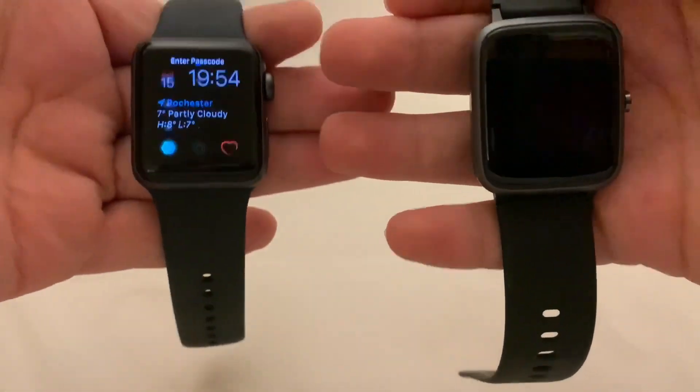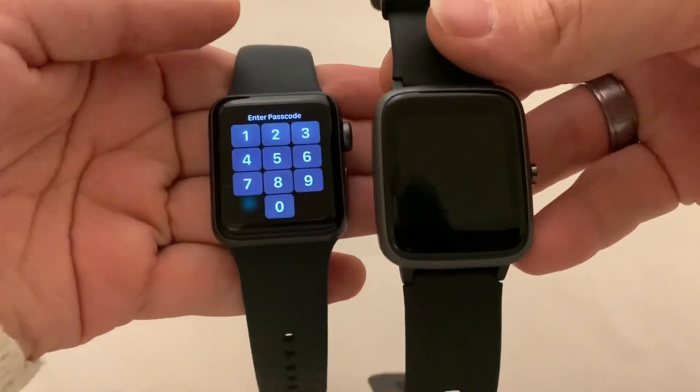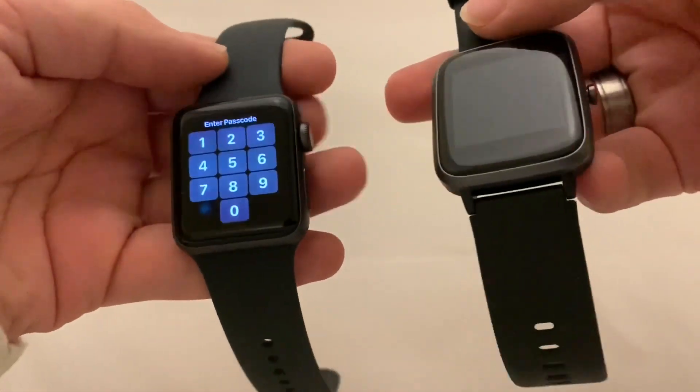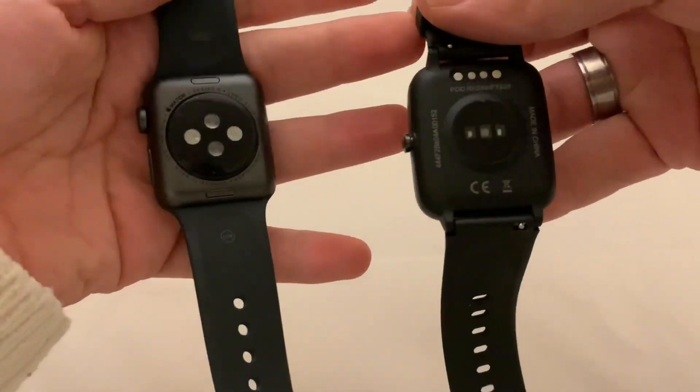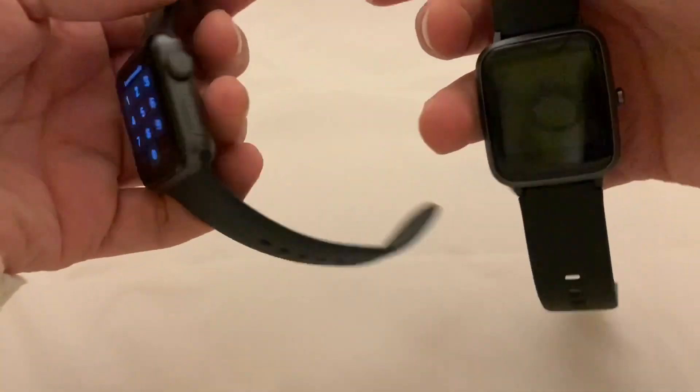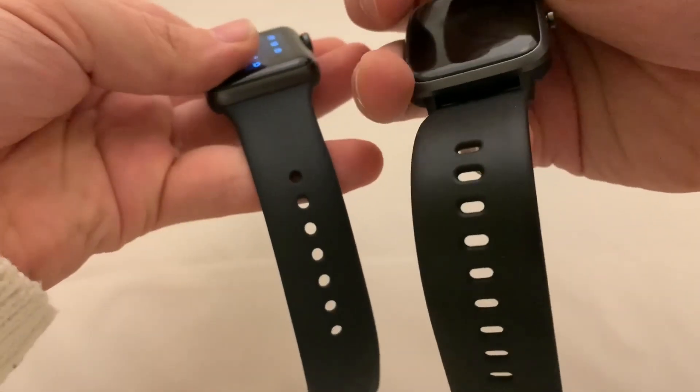Here we have the Willful next to the Apple Watch, and you can definitely see where they got their design cues from — they are very, very similar in design. The Apple Watch obviously has a few more sensors on the back, but in terms of design they are very similar in size, just not in weight.